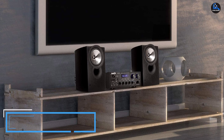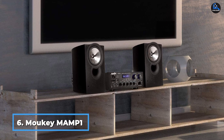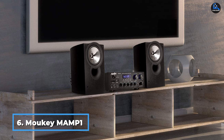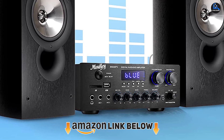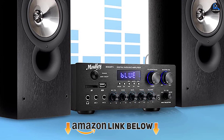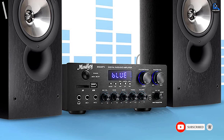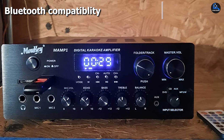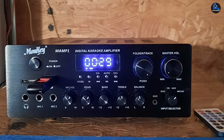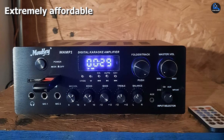The number six position is dominated by the Moukey Bluetooth 5.0 Power Home Audio Amplifier, a dual-channel amplifier with 220W peak power. It offers Bluetooth streaming from a device that's only 10 inches wide, 4 inches tall, and 8 inches in depth. The compact device has several ports, including two RCA inputs, two microphone inputs, a headphone jack, a USB port, an SD card slot, a 3.5mm aux input port, and an FM radio antenna.